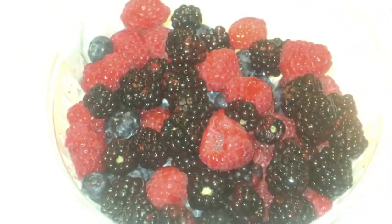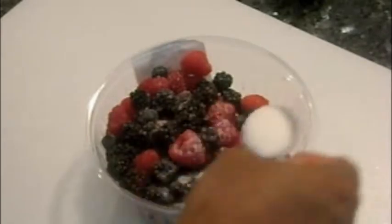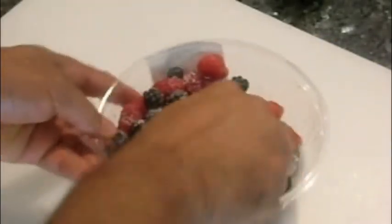For this dish we're using fresh raspberries, blackberries, and blueberries. Add about 2 tablespoons of sugar to the berries and set aside to marinate.